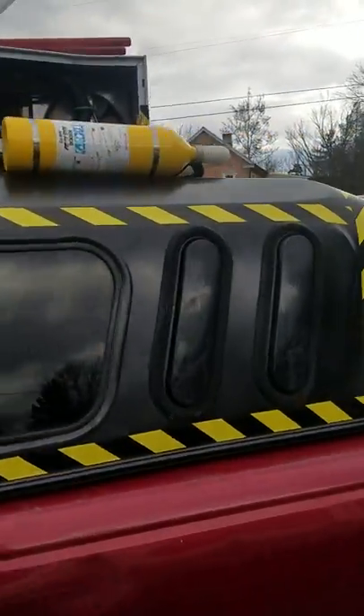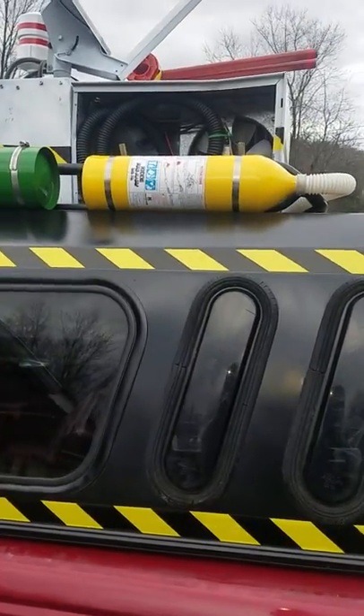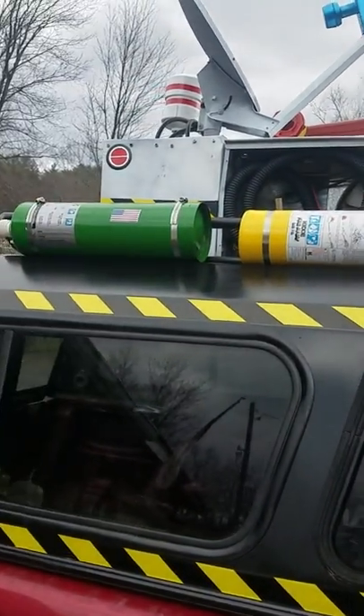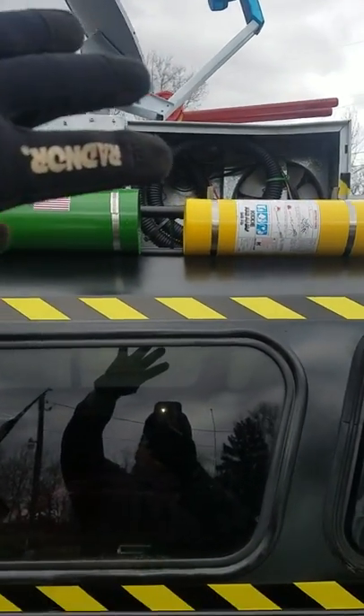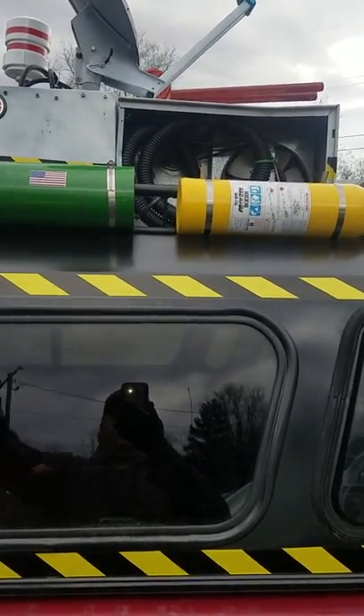I'm going to do a quick video of it, because I was getting ready to take it back off so I can start taking this truck back and forth to work again. The roof rack is removable — the unit in the middle is removed first. When you take that off, then you can take the truck cap off.